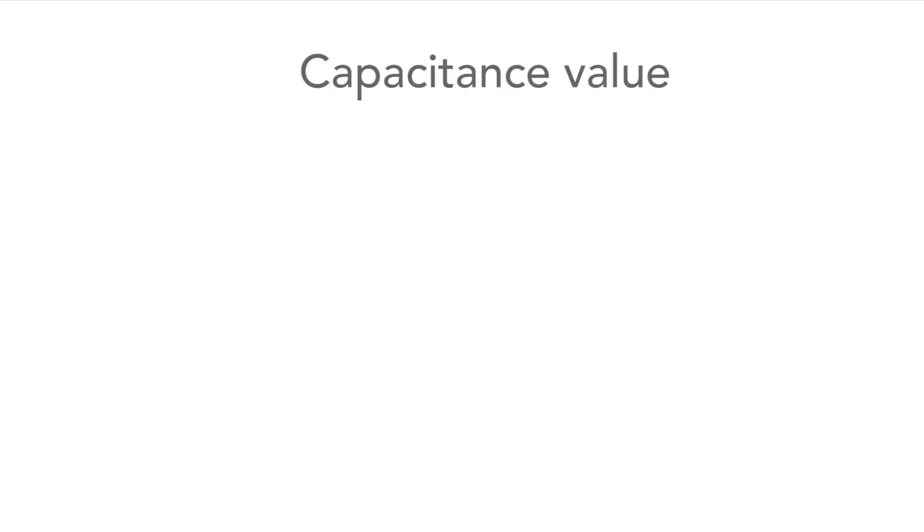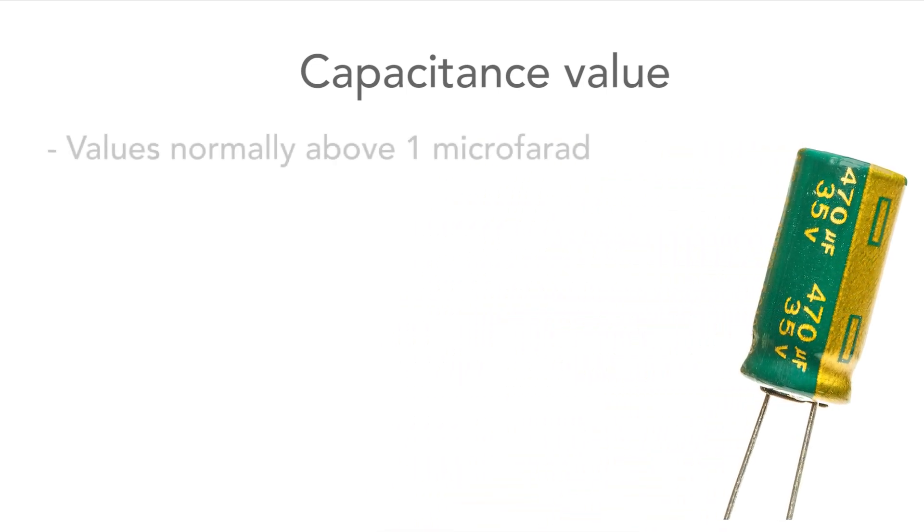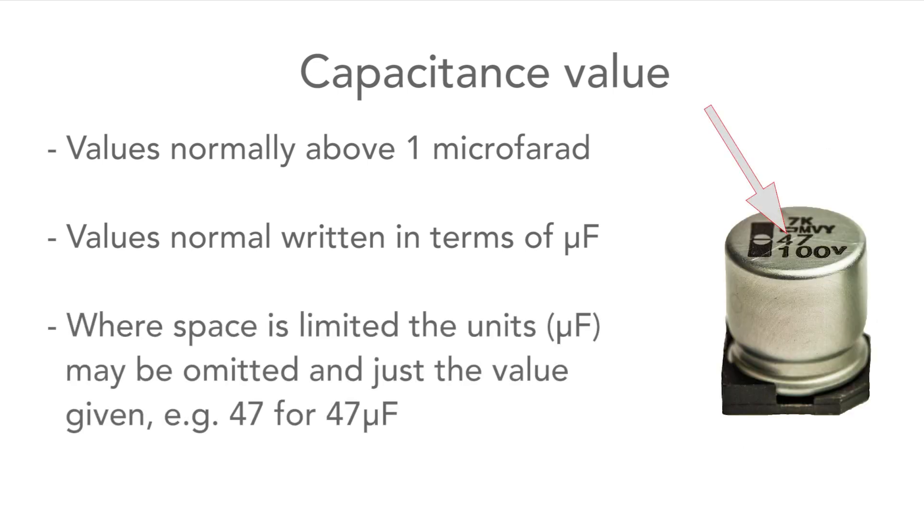The next marking to look at is the value. As the range is in the microfarad region for this type of capacitor, the value is normally written with the micro sign and then F for farads. On some capacitors the value may just be written as the figure itself with the units assumed to be microfarads, especially where space is limited, as on surface mount capacitors.